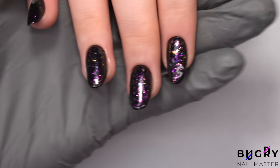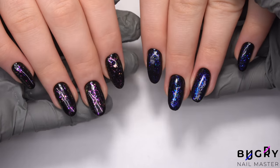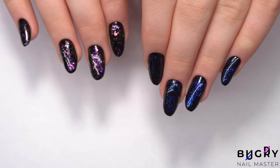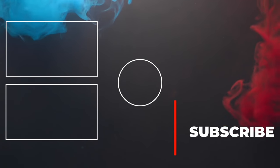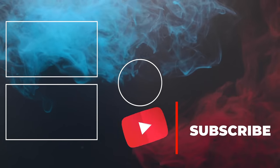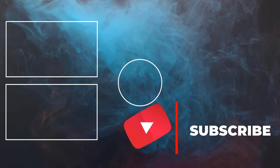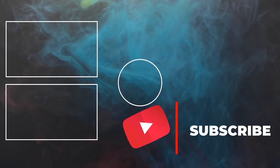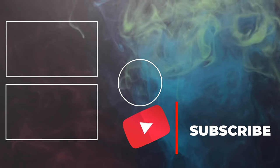If you liked this video, then please give it a big thumbs up, and until next time — we'll see you soon. Thank you.